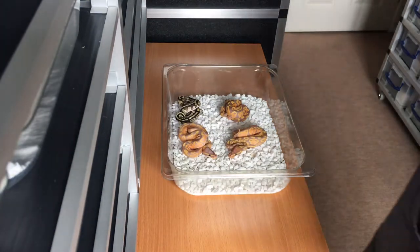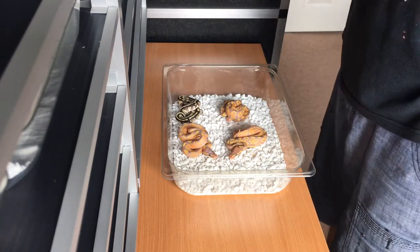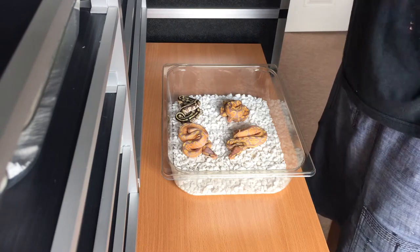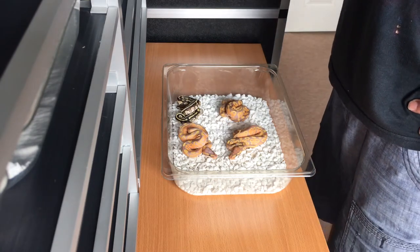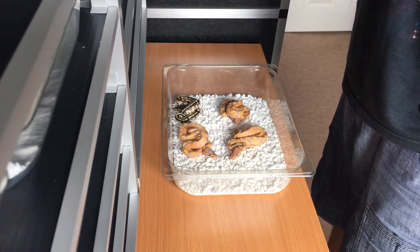Hi guys, it's Rob from Royal Blue Exotics with an update on my first clutch that hatched out. I don't know if most people saw the cutting video, but these are the results. They've all had their first shed. As a reminder, the pairing was banana butter female maker, butter female leopard. Let me go through them individually and get you to have a look.